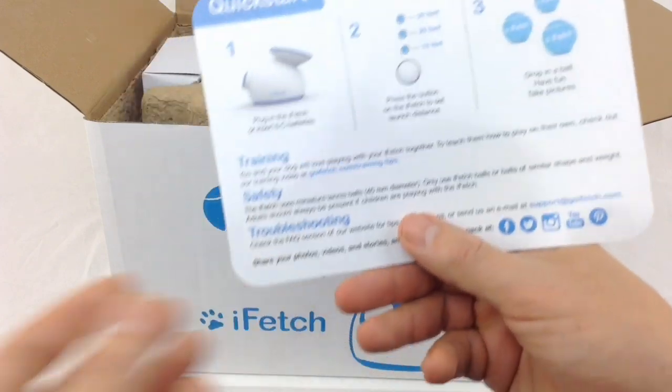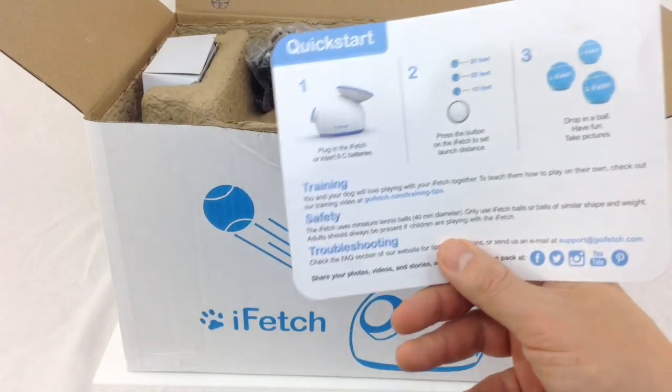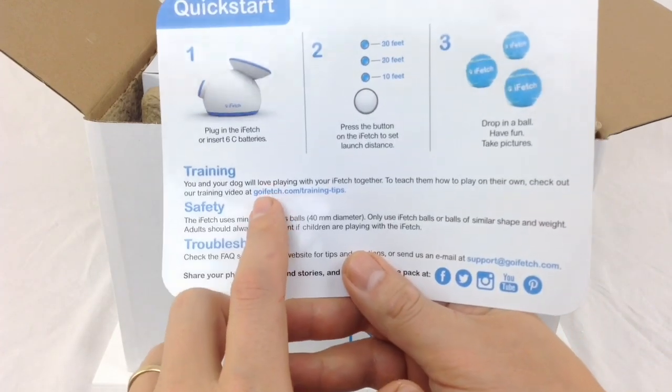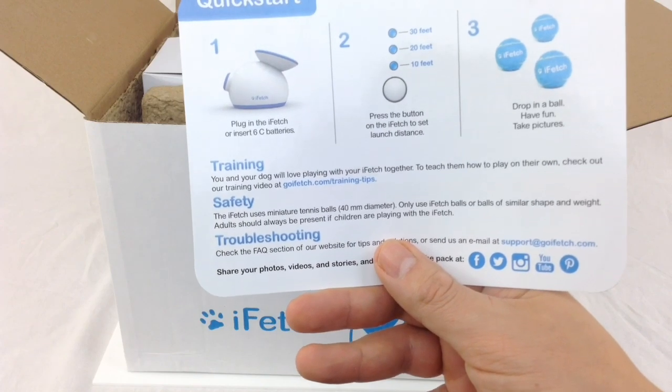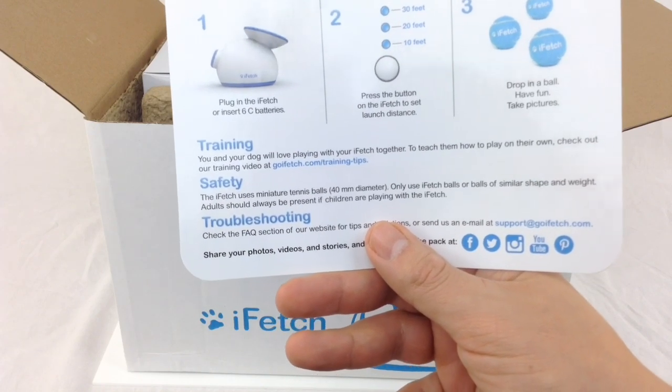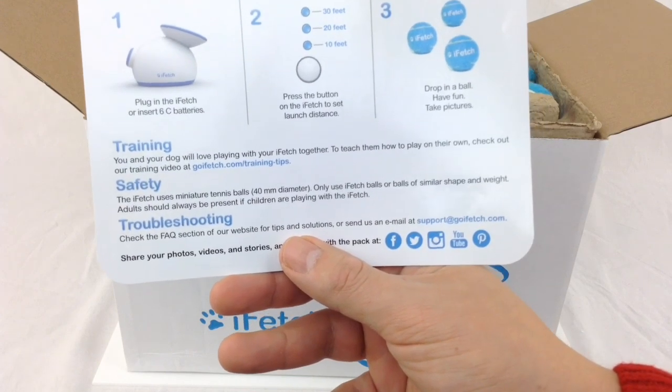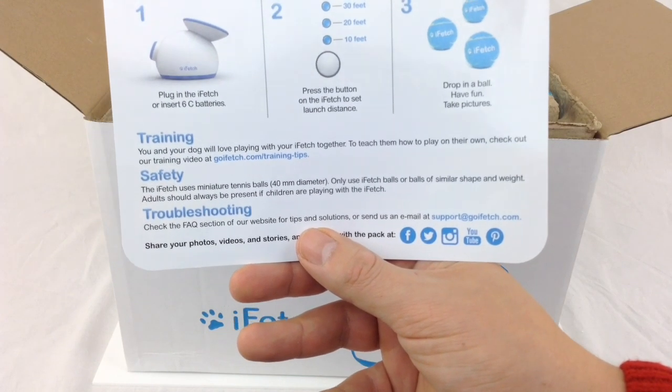You can actually train your dog with this. The idea is to train your dog to place the ball into the top itself, so it then launches automatically and you can just sit back and watch the fun. If you go to goifetch.com/training-tips, it tells you how you can encourage your dog to do it himself.